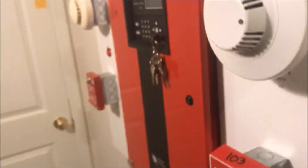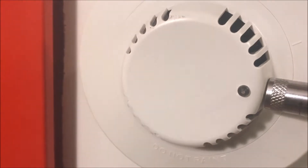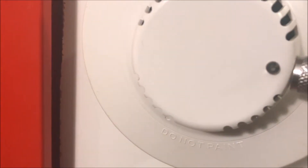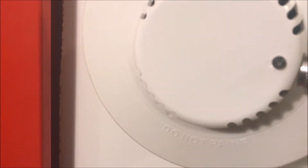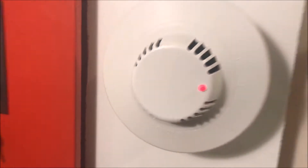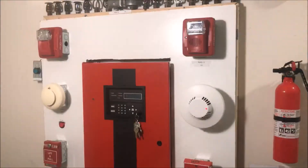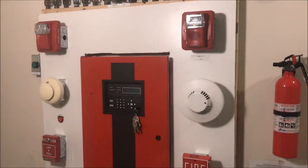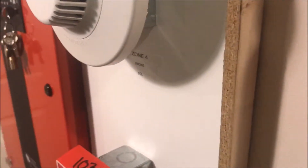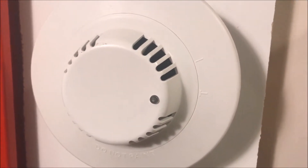Let's go ahead and test it — we'll put the magnet on. And we just mag tested that successfully.